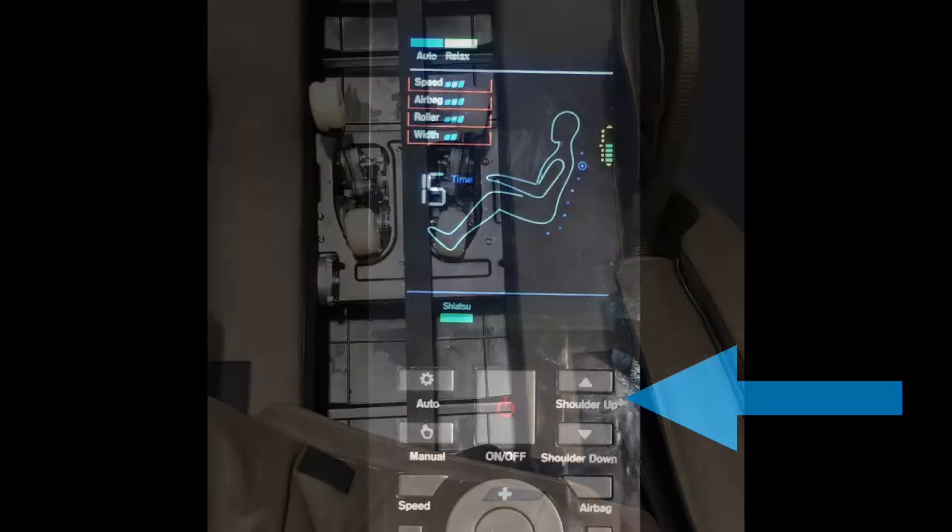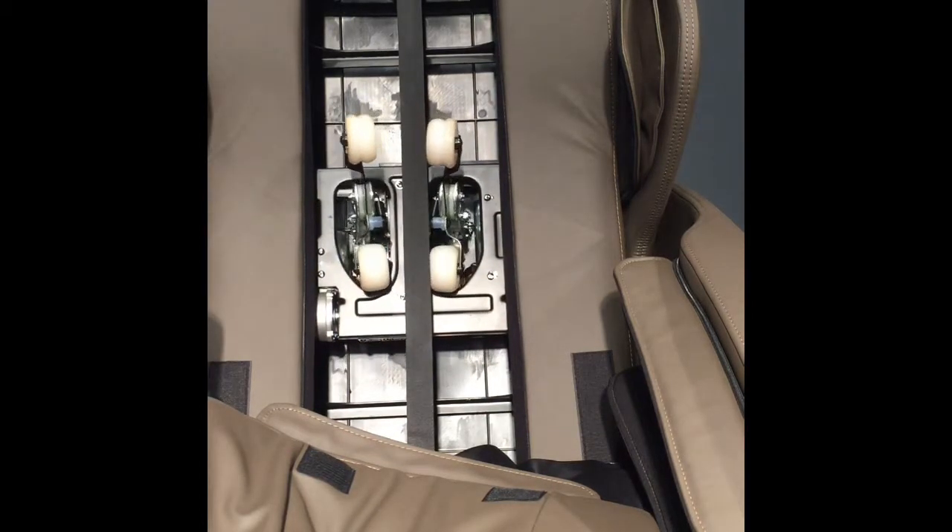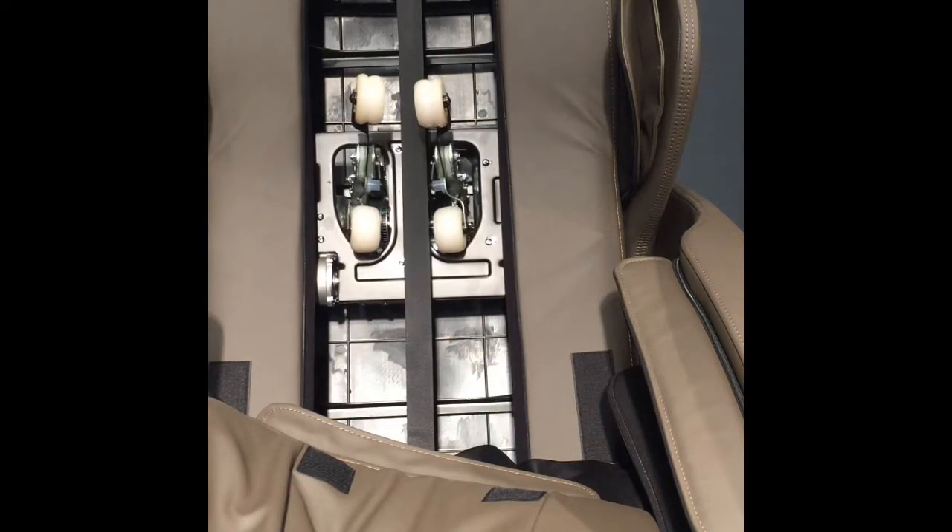Now let's go back and take a look at the shoulder up and shoulder down buttons. This function changes slightly when you're in manual mode. When you press shoulder up or shoulder down, it stops the massage mechanism at that location. You can then press and hold up or down to move the mechanism manually up and down your back, allowing you to target specific areas. Press manual or auto mode again and the massage function will resume its up and down auto movement.